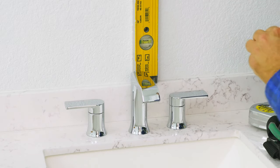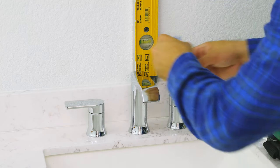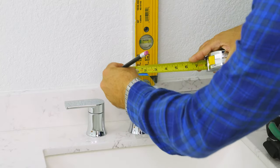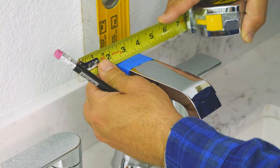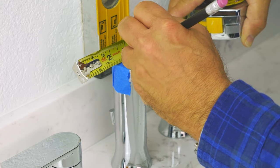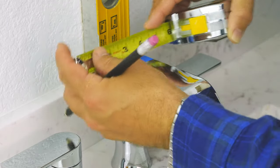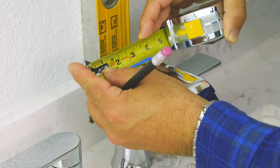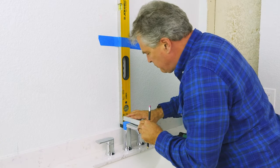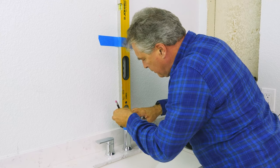The first thing we're going to do is find the center of this faucet. You could eyeball it but we're going to do it exactly. It seems to be one and a half so that would be three quarters. Take your pencil and mark it at three quarters, then do it on another spot so we can draw a straight line. Take your straight edge and line it up to those marks and draw a straight line.